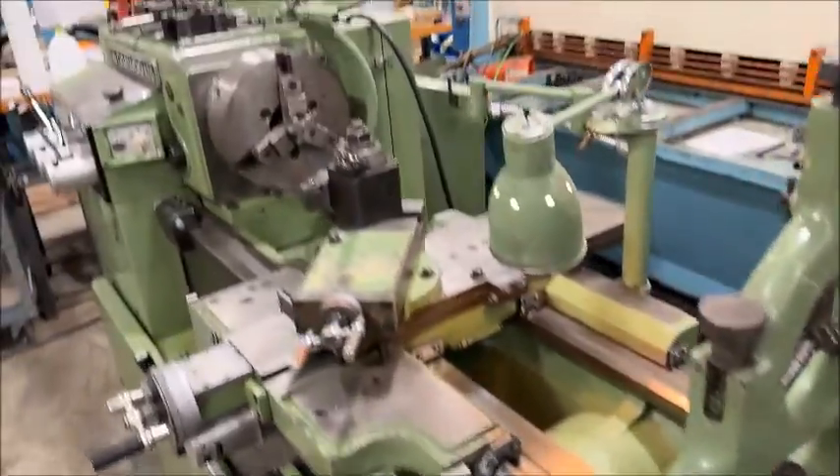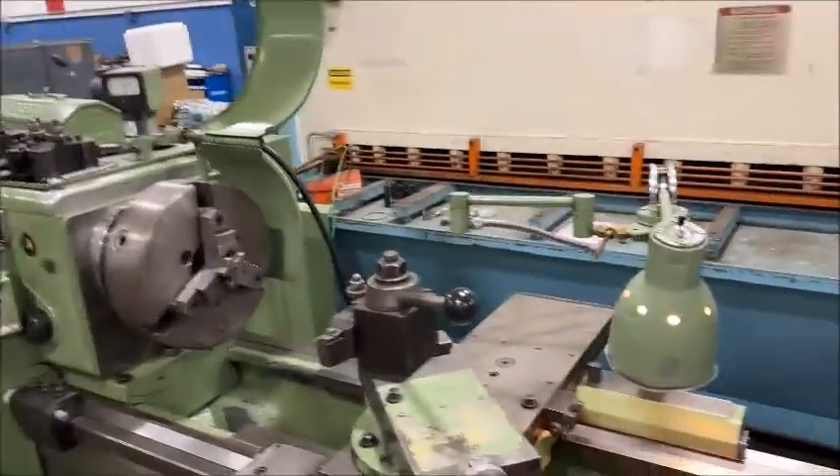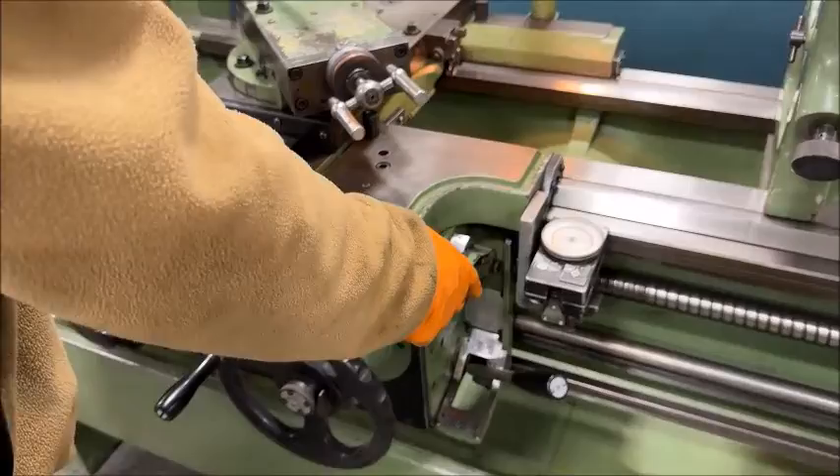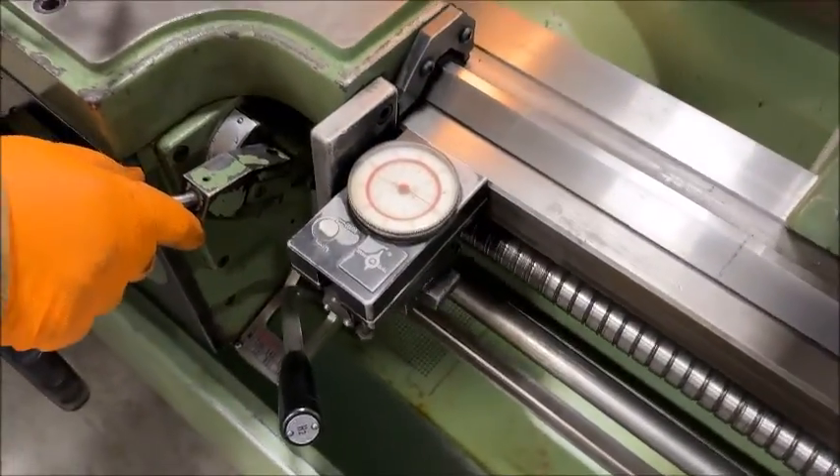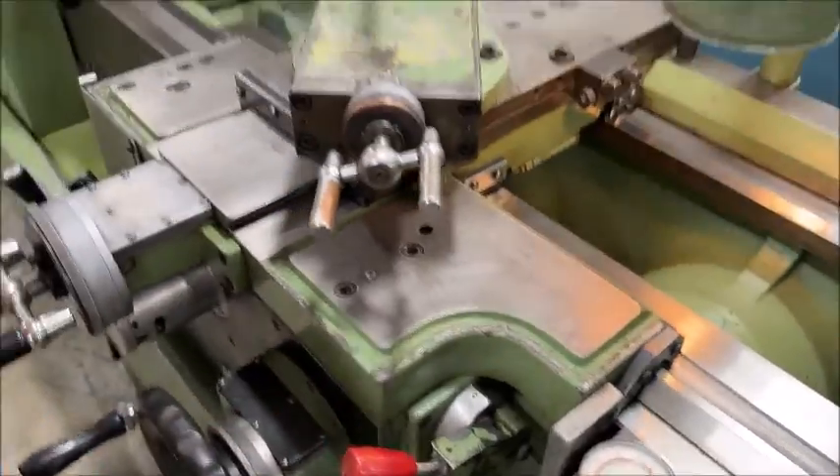We'll start the spindle, go through some spindle speeds, and then some carriage travels and cross-slide travels. It's also equipped with a travelidal for the longitudinal feed.